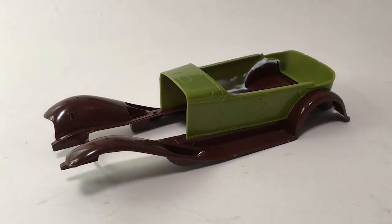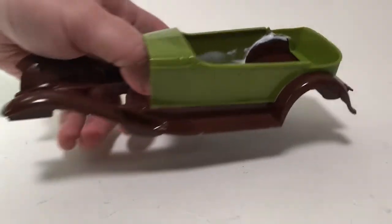Hi guys, this is Bill from Spencer1984.com with another update to the Addams Family limo. I'm starting in on the body this week, and the first thing to do is gluing the body to the fenders. But when I did that, I had some gnarly gaps around the rear fenders, so I wanted to show you what I did.